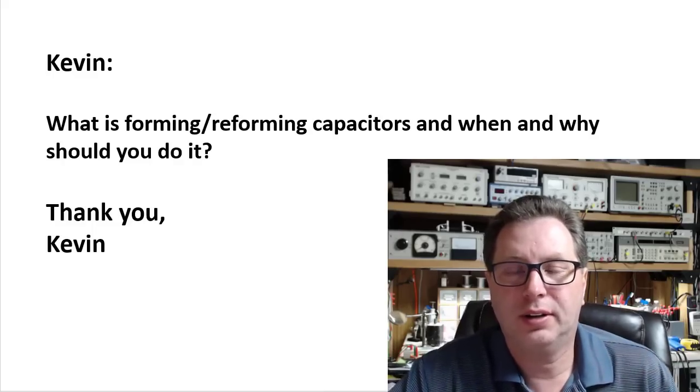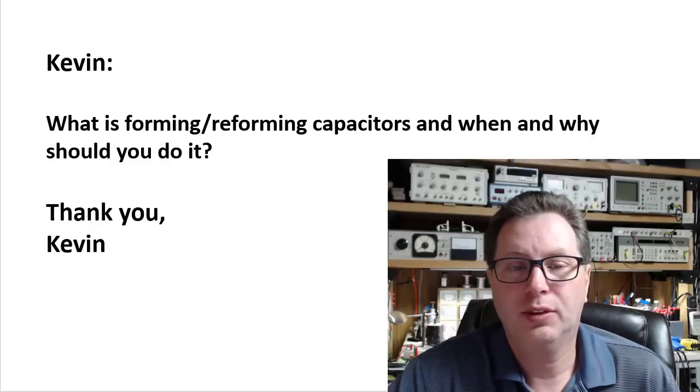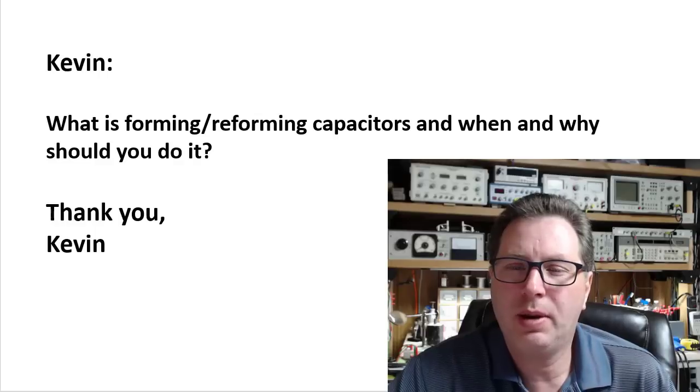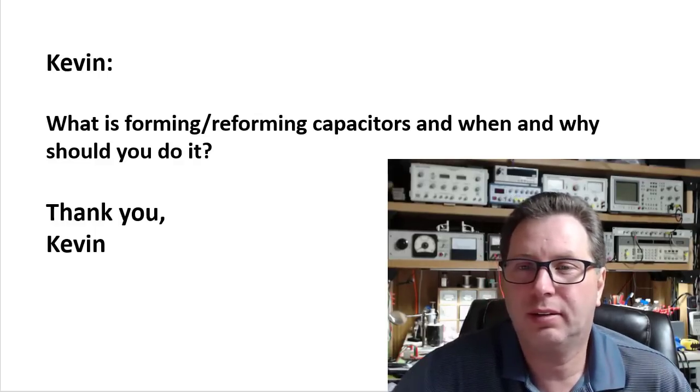Hey, welcome back to BlueGlow Electronics. Got another Ask Mark question in my inbox today. This one comes from Kevin. He says, what is reforming or forming capacitors, and when and why should you do it? Thanks, Kevin.